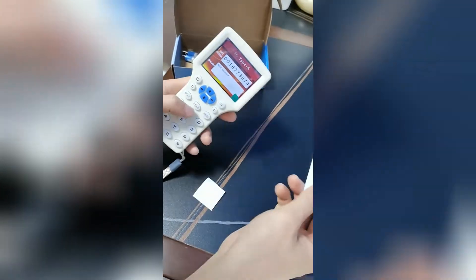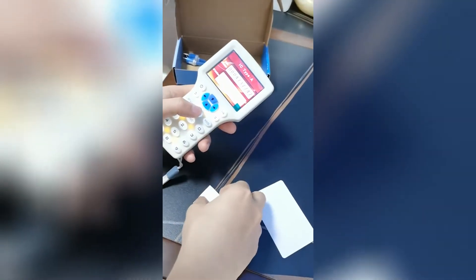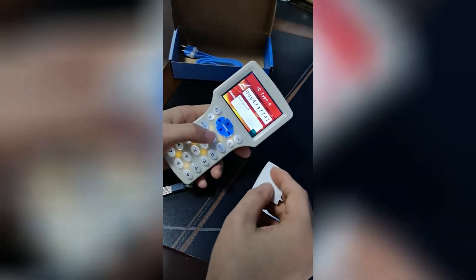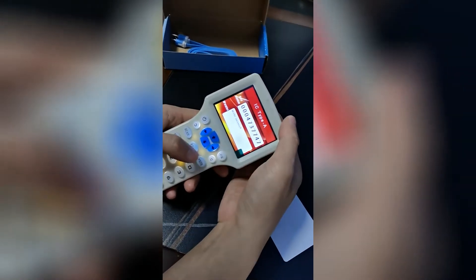But the UID is rewritable. We have a test here. Read access — card number is 4737747. And now we put this UID into the UID sticker. Write access — we write this UID number into the sticker.